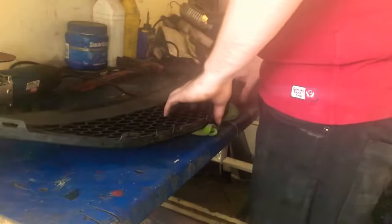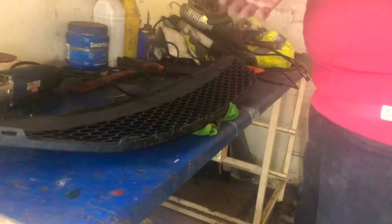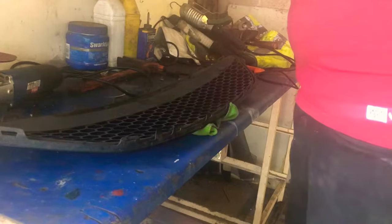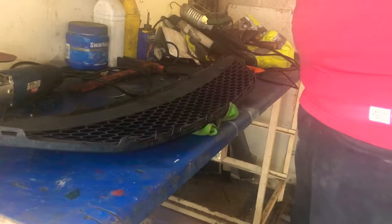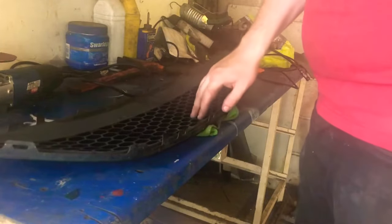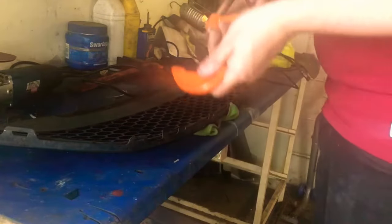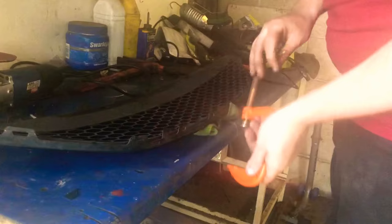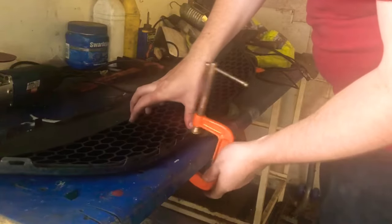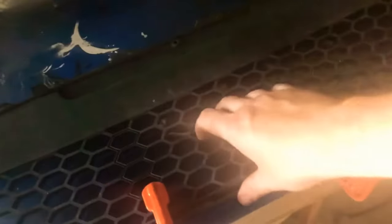I recommend buying one of these — it will take you minutes rather than hours. If you end up using a mouse sander or something like that, it could potentially take hours. Put a microfiber down on the table to save scratching up your grille, and then get yourself some c-clamps just to hold it in place.